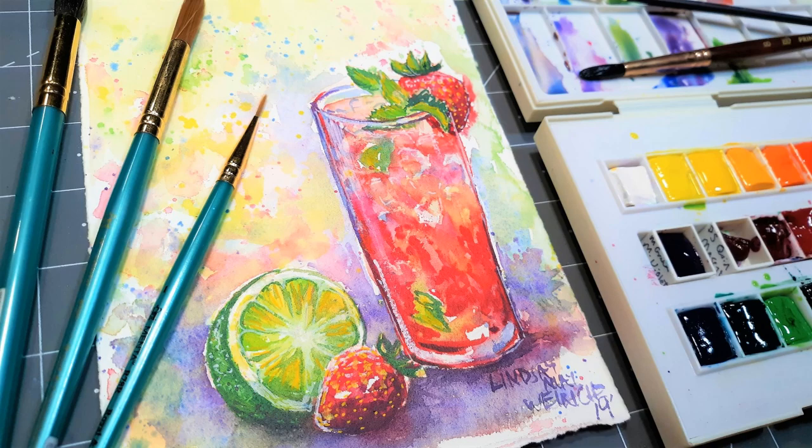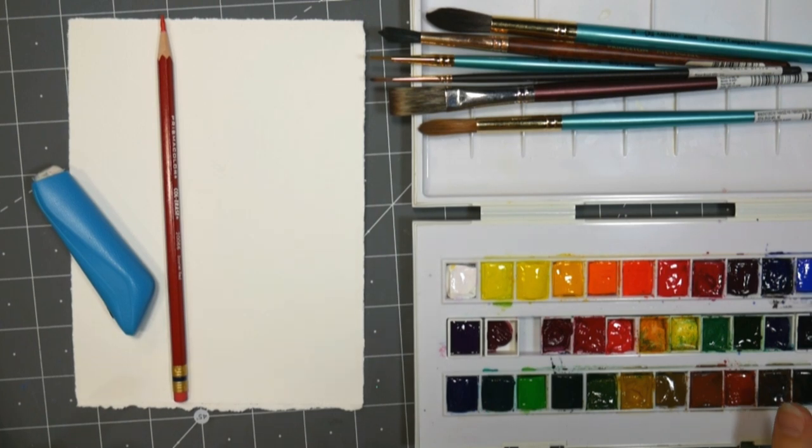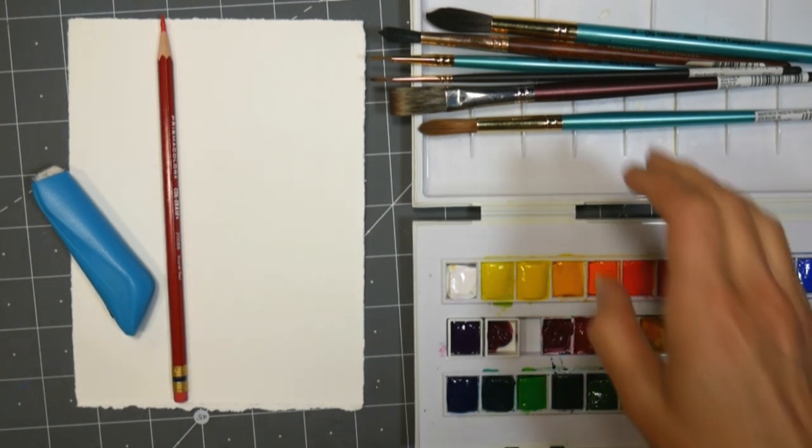Hi there, Lindsay here, the Frugal Crafter. Today we're going to paint a nice tall glass of raspberry lemonade or strawberry lemonade, whatever kind of lemonade you like to have.